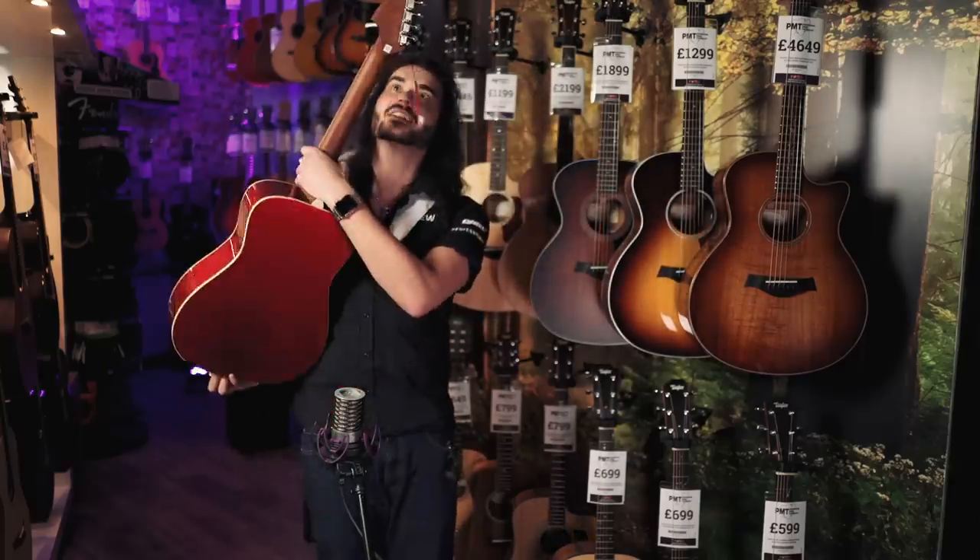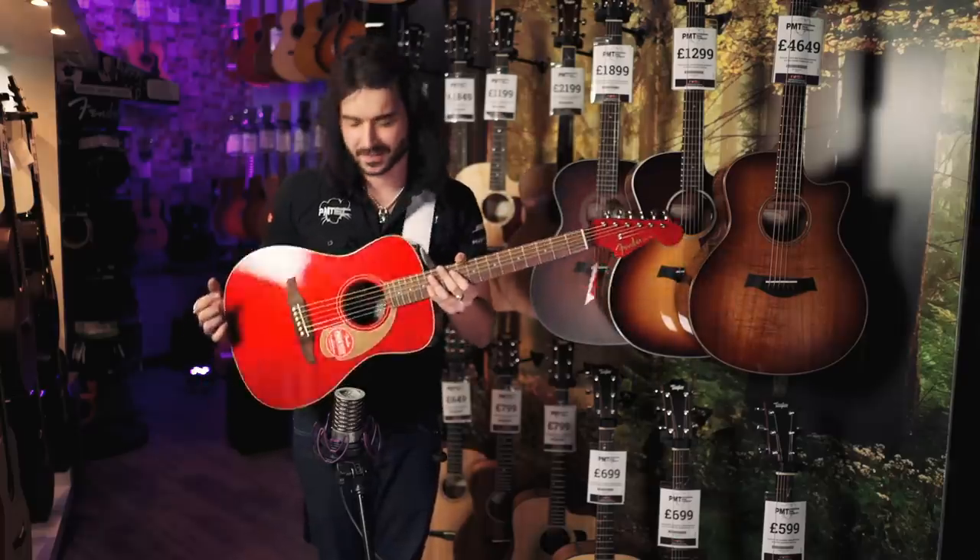It's got a matching headstock and it's candy apple red and gold. Come check it out.